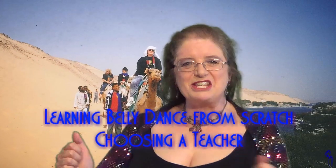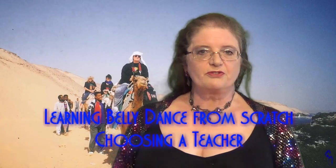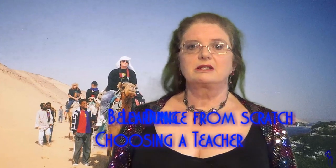So, you want to learn belly dance? That's great! Here's some ideas to get you started. In this video we're going to start with finding yourself a teacher.